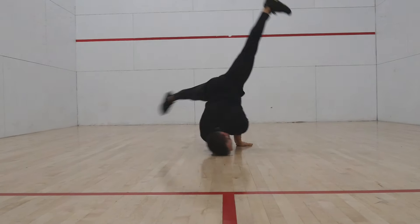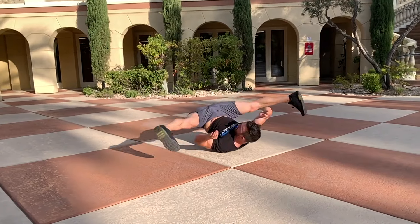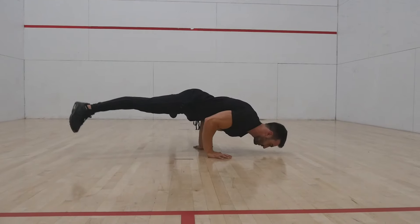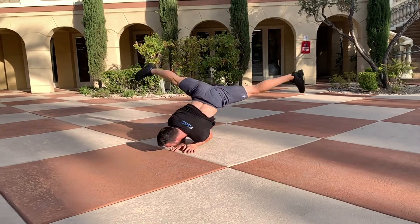Some people choose to keep their head on the ground throughout some or all of their windmill. Personally, I find it more comfortable without any ground contact from the head. Initially your head will touch the ground during the shoulder freezes; however, when the transitions are smooth and with momentum, you can learn to roll over the shoulders without your head touching the ground.